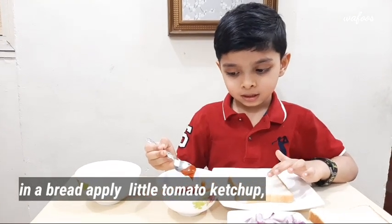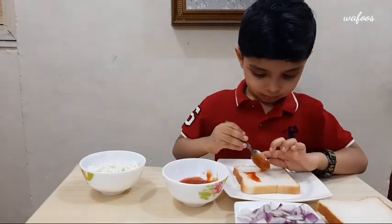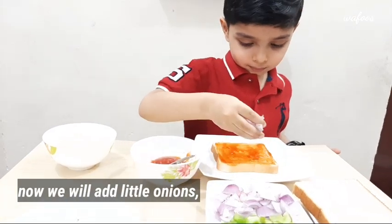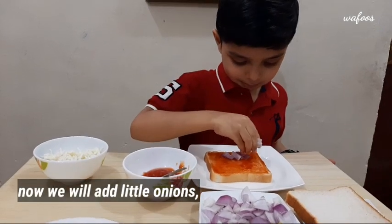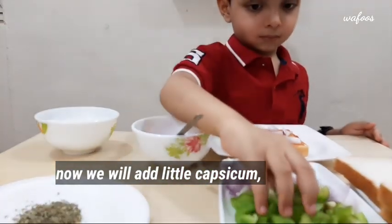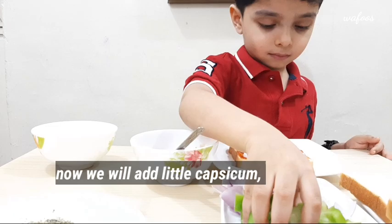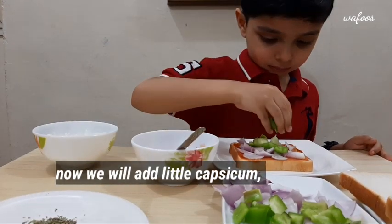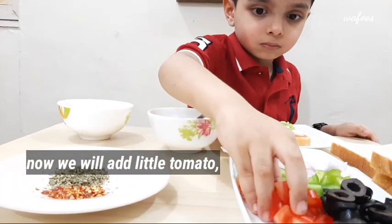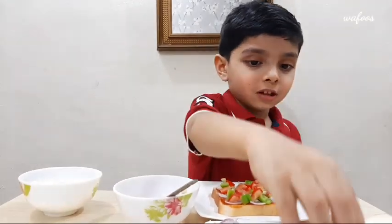We will put little ketchup. Now we will put little onion. We will put little capsicum. Now we will put little tomato. Now we will put little olive.